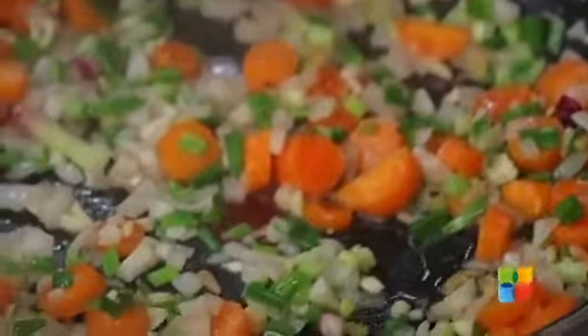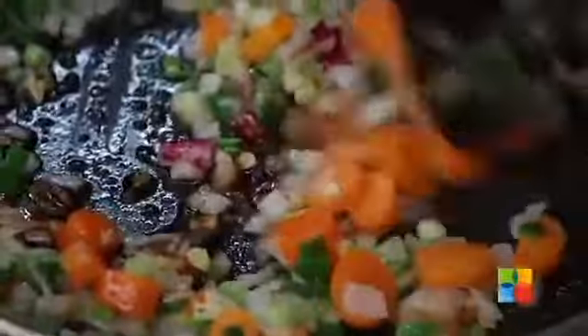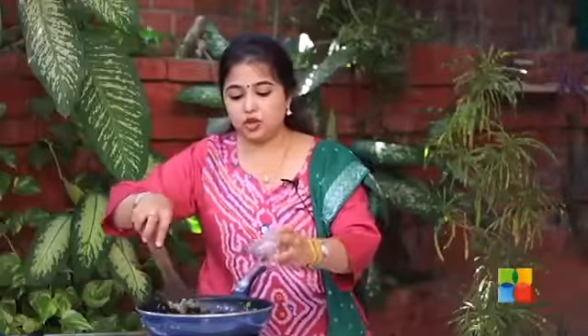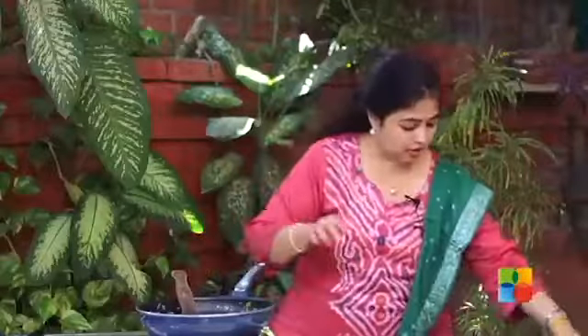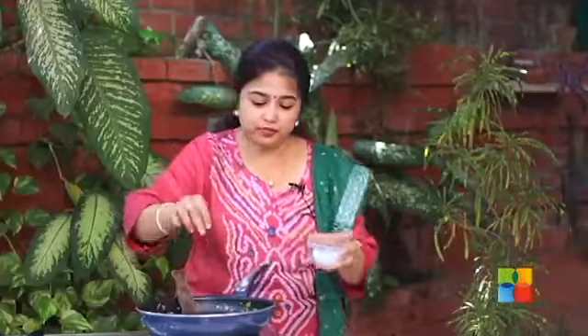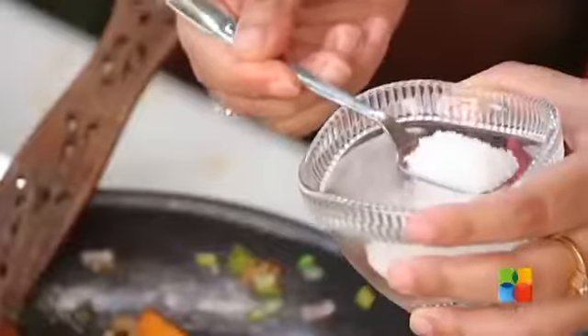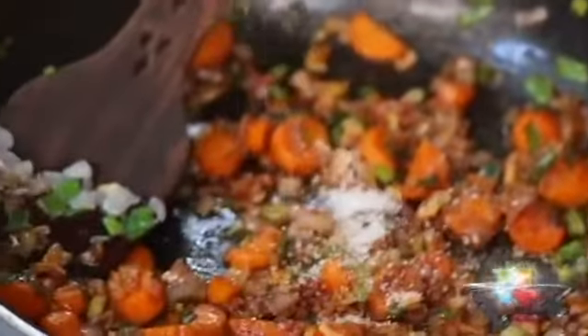To this, add vinegar, then soy sauce. Now add the paprika, some salt — just a little bit, because you already have the vinegar and the soy sauce, so don't add too much salt. Just a little pepper. And I am also going to add a little sugar. Remember, this is sweet and sour, so you need a little sweetness to it — about 1 teaspoon.